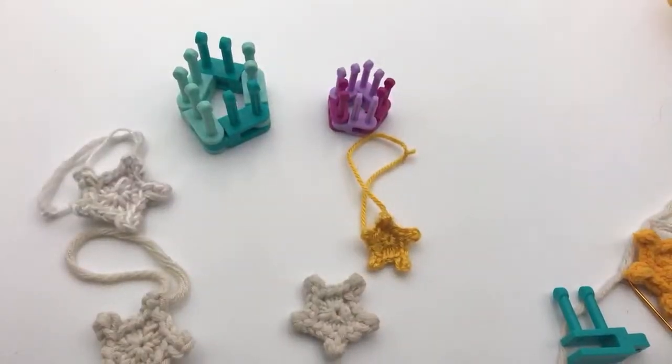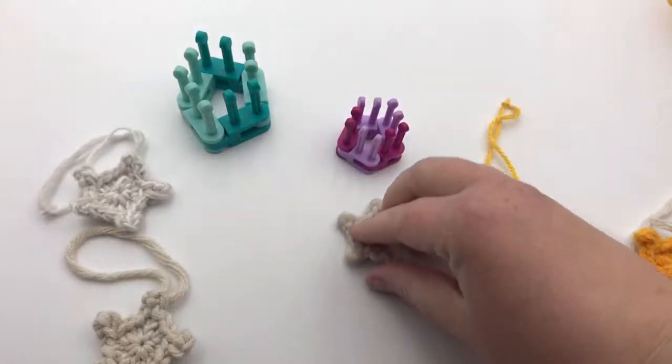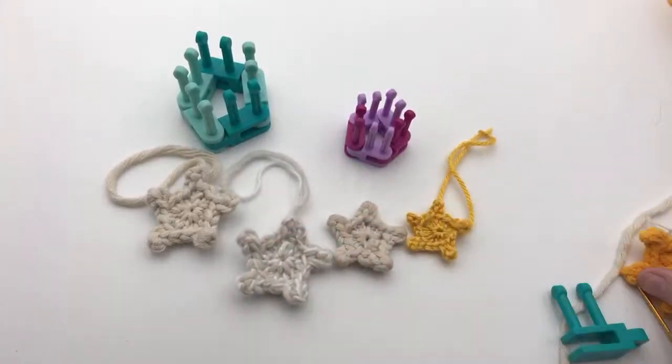Hey everyone, and welcome back to GoodKnit Kisses. I'm your host Kristen, and today we are working on a loom knit star. Thank you so much for joining me today. I'm showing you my little samples that I've made of my stars.